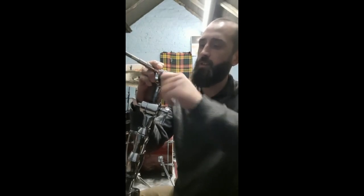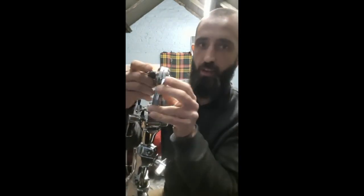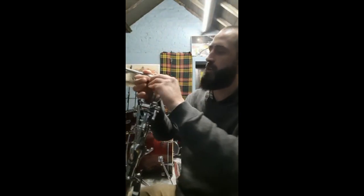Get that fixed on there and make sure they're all lined up so the teeth are all in here, they all line up, and it locks in nicely. Look at that.